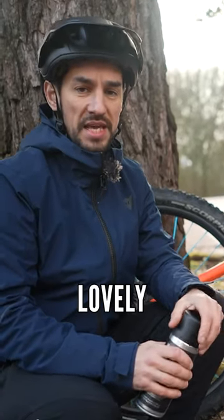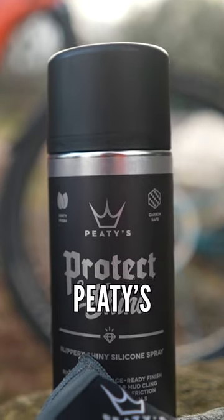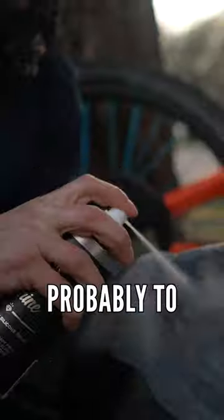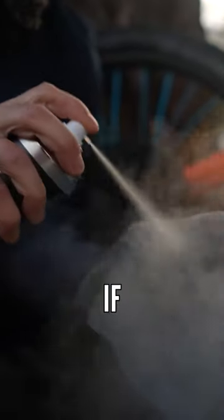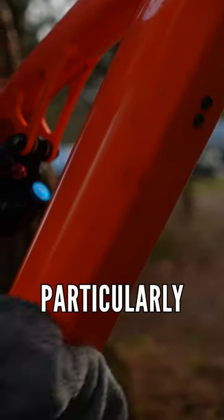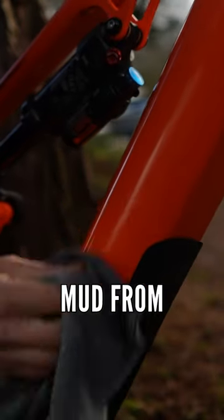Let's think about how to protect your lovely e-bike from the winter conditions. Silicone spray like this PTE's Protect and Shine is great at doing this. The best way of doing this is probably to spray it onto a rag if you're going to put it onto some of the bigger surfaces like the bottom of your frame particularly. Makes it lovely and shiny, but also stops that mud from sticking.